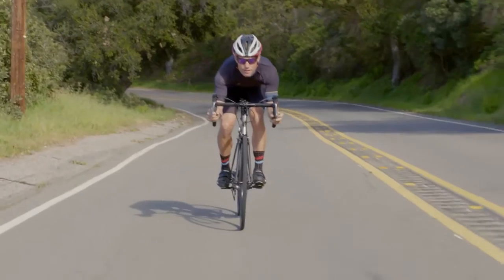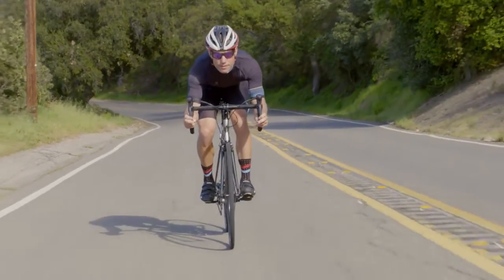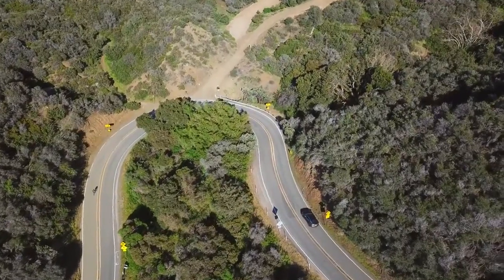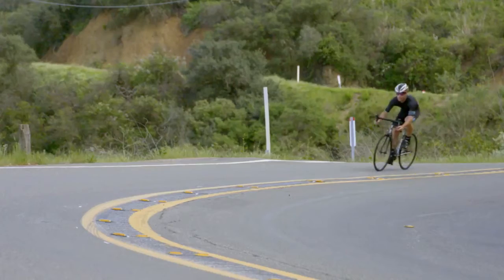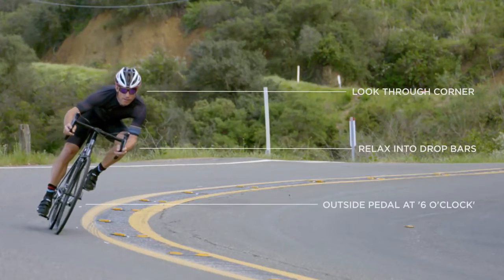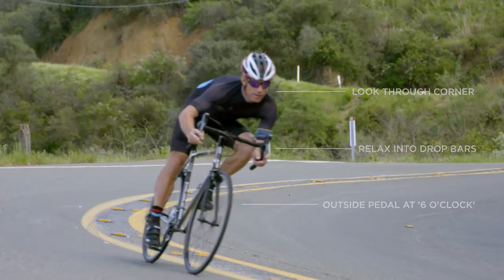Despite what it may feel like, descending on the drop bars is safer. You have more control and a better grip. Relaxing your shoulders, looking through the corner not at the ground, and keeping your outside pedal at the 6 o'clock position will allow you to ride through corners safely at higher speeds.